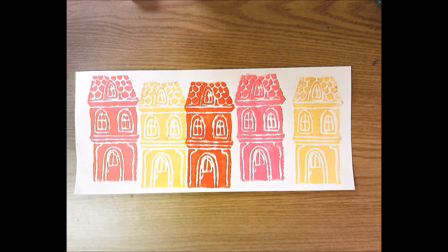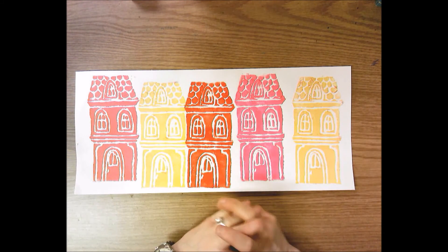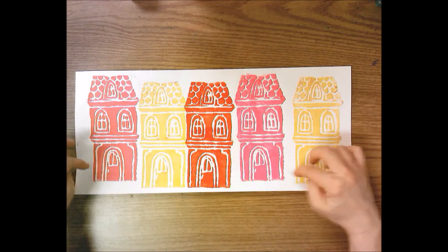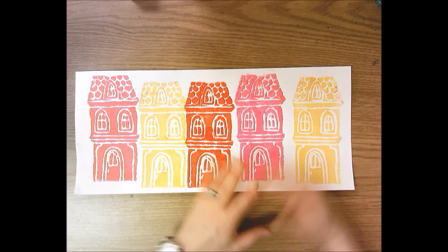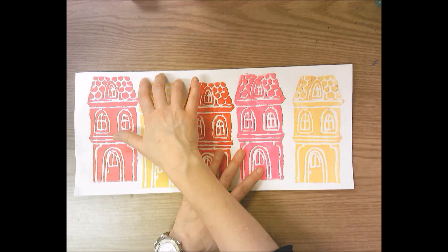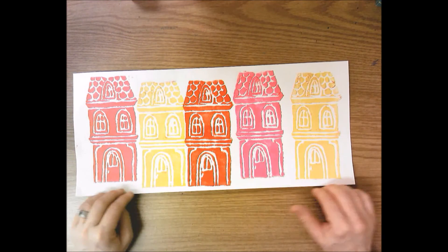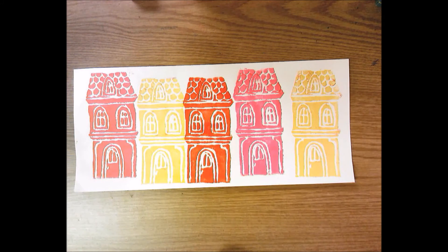Okay fifth grade, now that you have completed your subtractive printmaking process and printed multiple times your Victorian row homes, you may be wanting to change some of what you see. For instance, maybe you have some houses that are a little bit further apart and that bothers you, maybe you smudged some ink, or maybe you just didn't line up your buildings across the bottom of your paper and there's a space like they're almost floating.